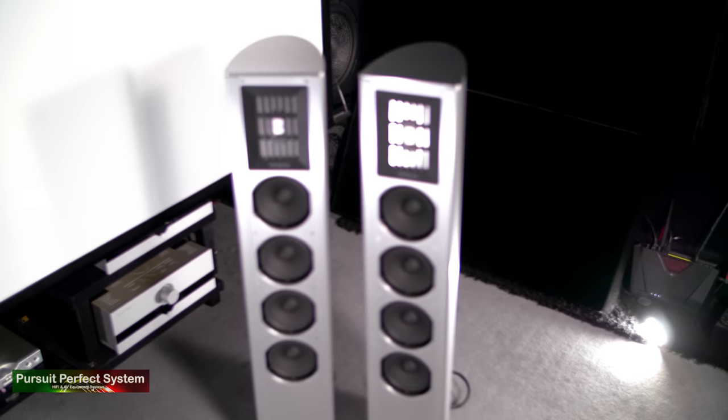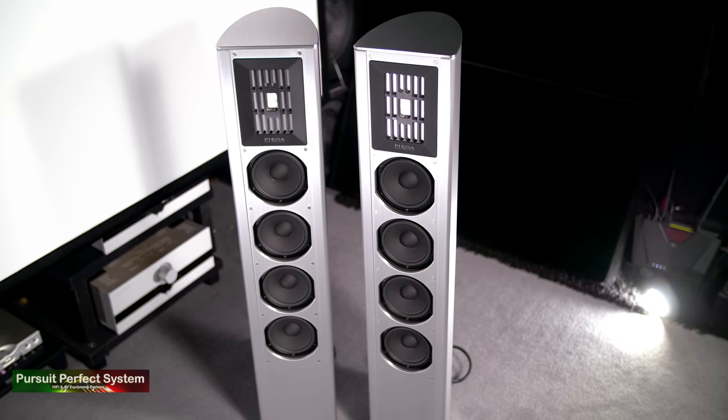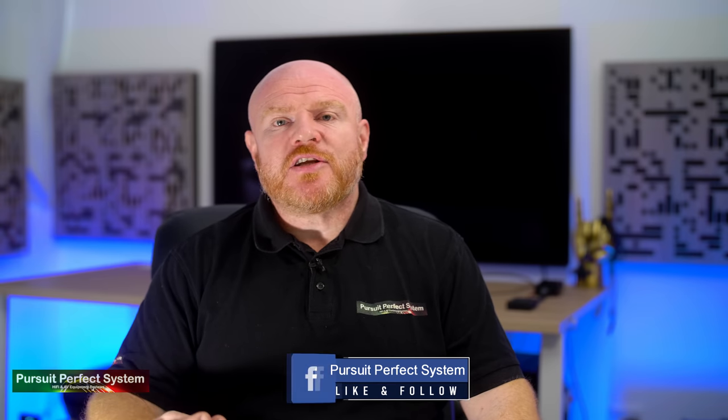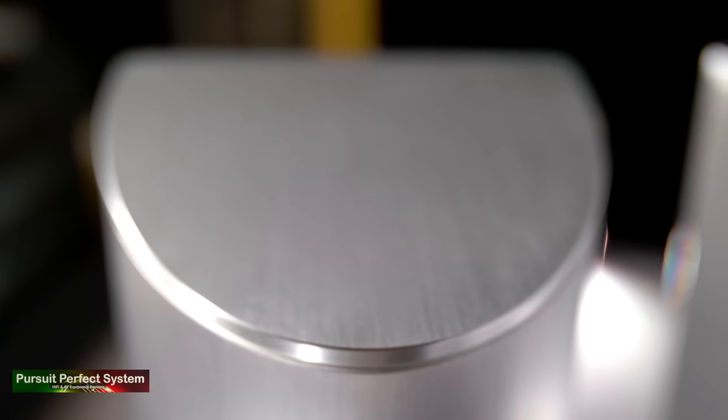They're not crazy heavy at about 30 kilograms each and it's quite an easy job to unbox them and set them up. When I first put my hands on the Coax 511 to unbox them, I'm not sure if it's because they are an all-aluminium chassis or because they've got a lovely curved shape, but putting my hands on them just felt different to more traditional speakers with maybe a wooden or MDF painted cabinet. It just felt that little bit more special.